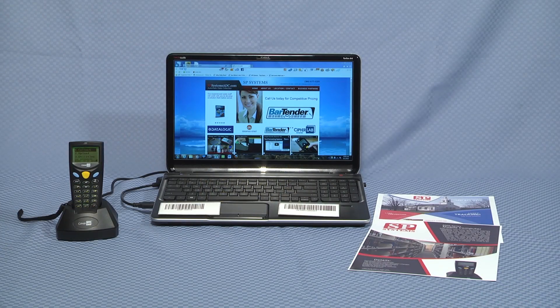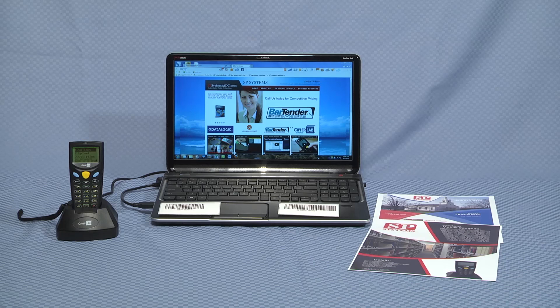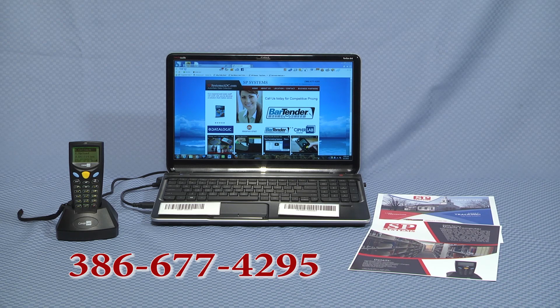For additional information, consulting services, application development, and pricing regarding CypherLab Mobile Computers, please visit SP Systems Online at www.SPSystemsADC.com or call us today at 386-677-4295.